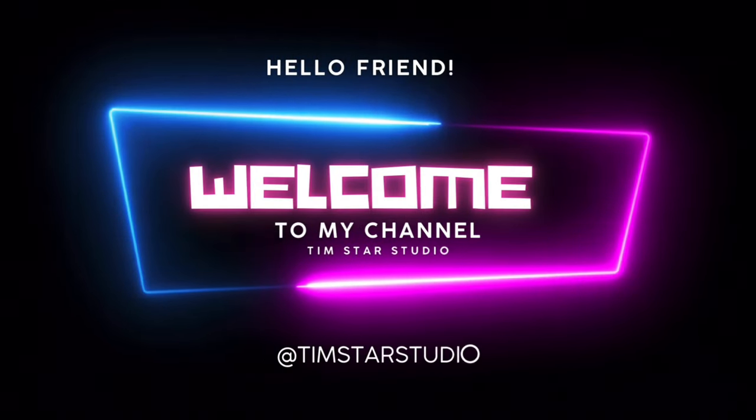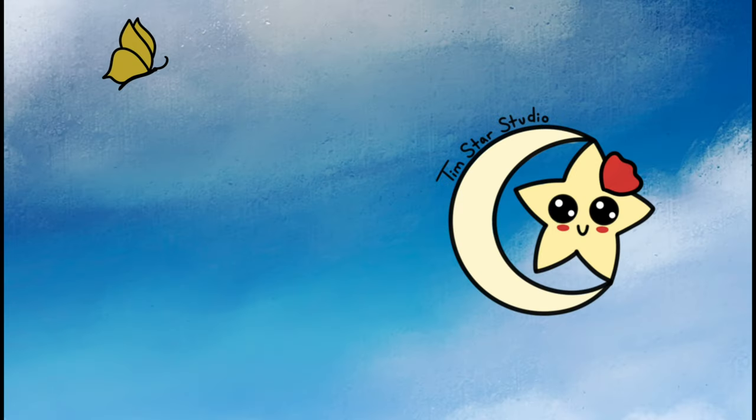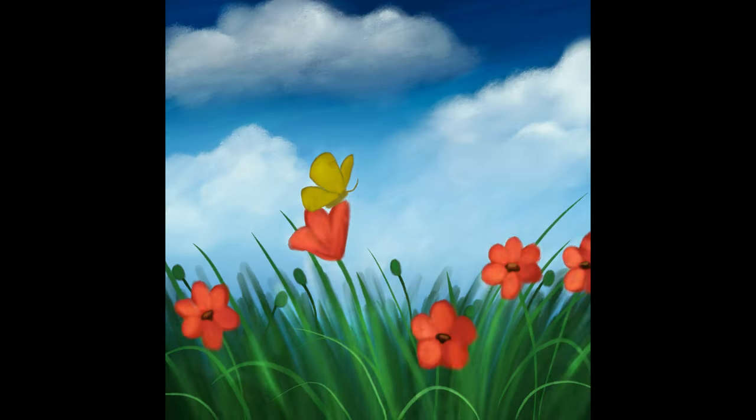Hey guys, welcome back to my channel. It's Tim here. Today's video is going to be this cute little painting of some red flowers and a butterfly. This painting will be super easy to follow if you're a beginner, or if you're a more experienced painter and just want something simple and fun to practice with. This will be a great exercise to paint along with. I absolutely love painting nature and flowers, and if you are new to digital painting, this will be a great place for you to start.